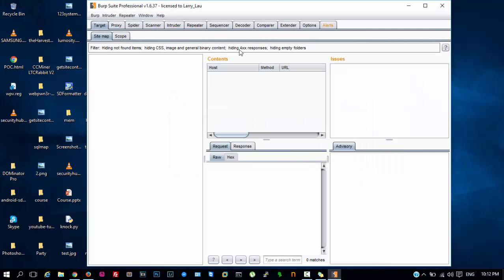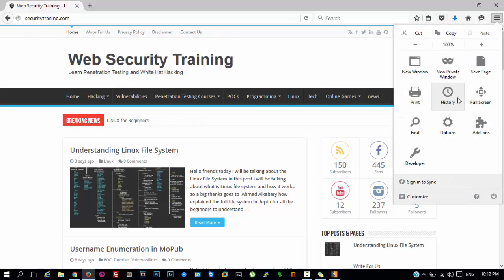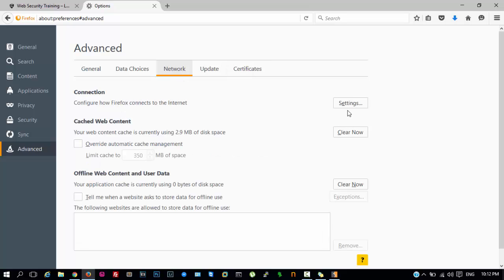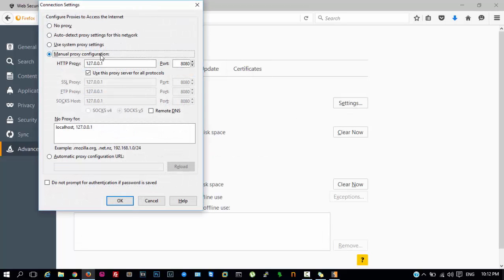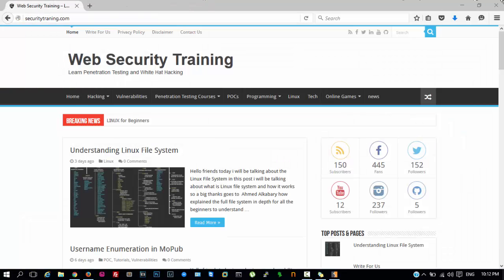As you can see it is the latest version working perfectly. Go to your browser Mozilla Firefox, Options, Advanced, Network Settings, click on Settings, and select Manual Proxy Settings. In HTTP Proxy use 127.0.0.1 and port should be 8080, and select the option to use this proxy for all servers and protocols, then click OK.